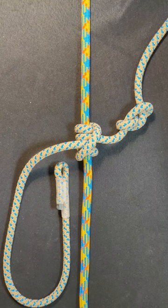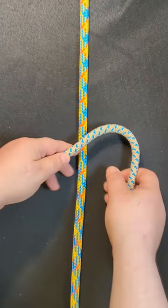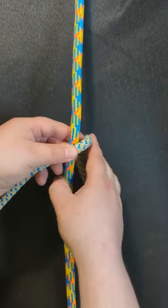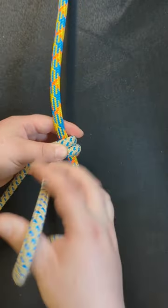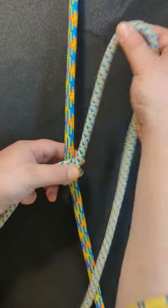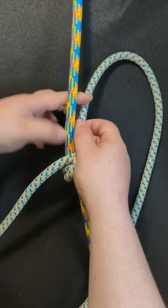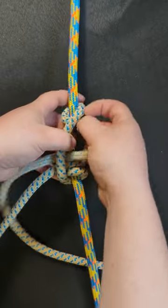Let's learn how to tie the tot line hitch. Using a split tail, begin at the top of the rope and then wrap down twice. Once you've done that, cross over with the cord and then make two more wraps going downward.